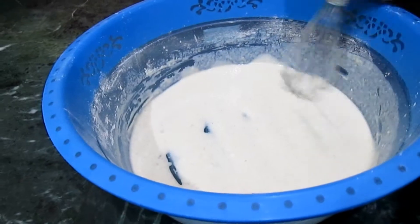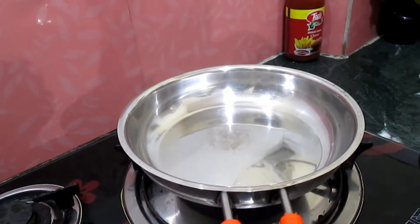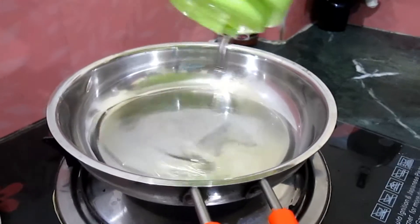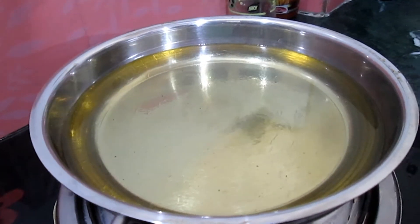The batter for the second coating is ready. In a pan, add oil to fry. The oil is heated — now let's make our fries.